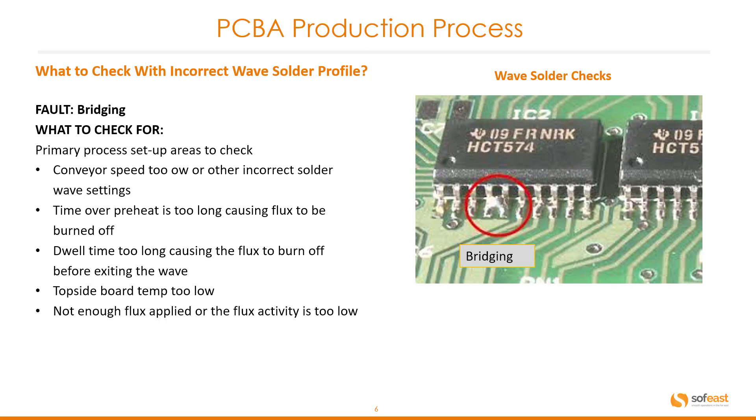What to check for with incorrect wave solder profile? The fault here is bridging. The primary process setup areas to check are conveyor speed too slow or other incorrect solder wave settings, time over preheat too long causing flux to be burnt off, dwell time too long causing the flux to burn off before exiting the wave, topside board temperature too low, or not enough flux applied or the flux activity is too low. You can see in this image solder bridging between two points.